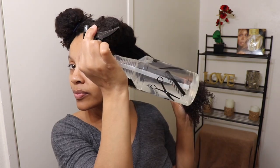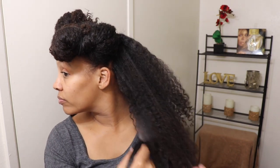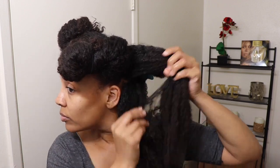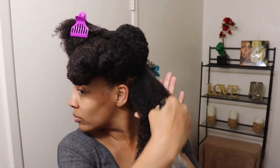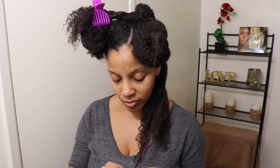After I have my four sections, I like to go in with water first. I feel like you should definitely start with a water-based product or even just plain water to get your hair moisturized. I split the section in half and really work that water into my hair. As I'm working the water in, I'm also removing any shed hair or major knots that I feel or see during this process.